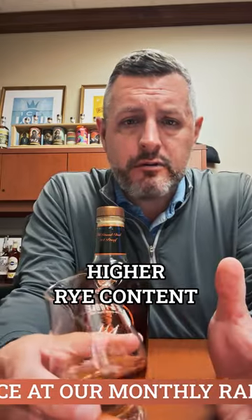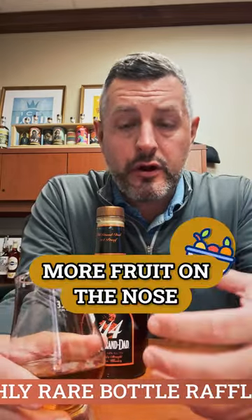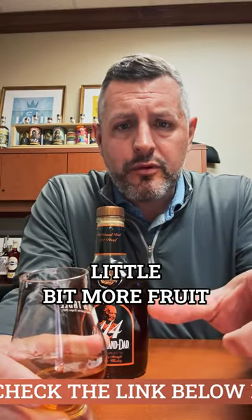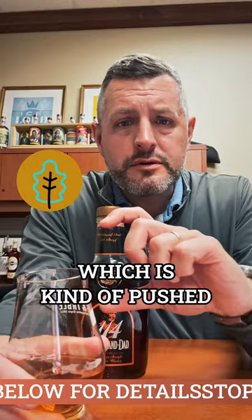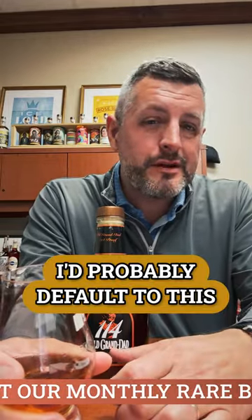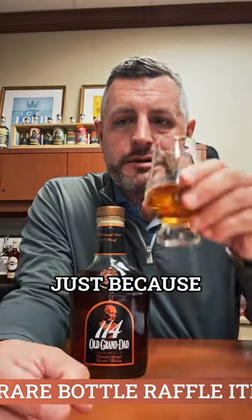What I like about this one is that because of the higher rye content, I think it has more fruit on the nose and more fruit on the palate. It's that combination of a little more fruit and a little more oak, which is kind of pushed through by the proof — but even at 114, it's extremely balanced. Trying to pick between a Knob Creek and this, I probably default to this.